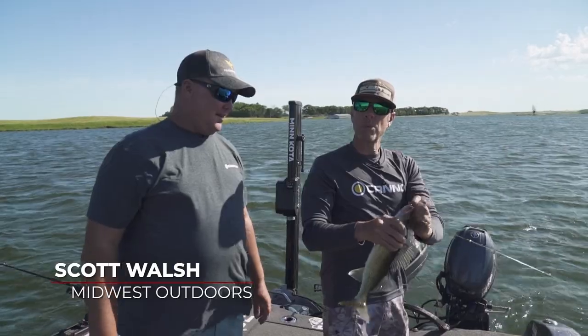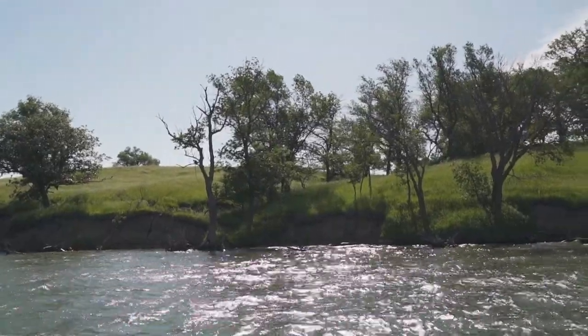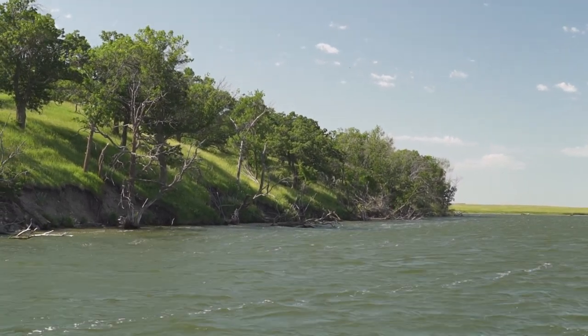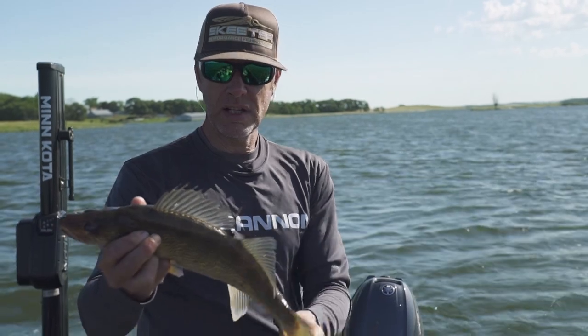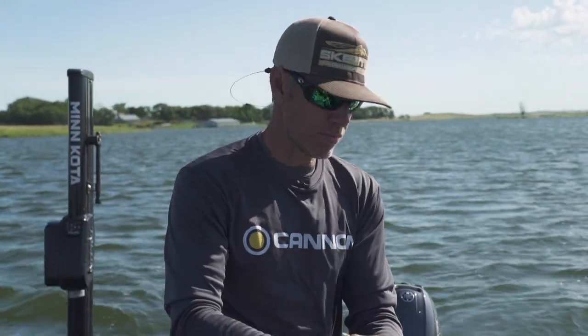A little bit breezy, but a beautiful day. You always have wind in South Dakota, right? Playing the wind game and managing the wind. But a nice little eater there to start the day. We caught and kept a few fish yesterday, so we're really not going to keep any today — we're going to let that one grow up a little bit.